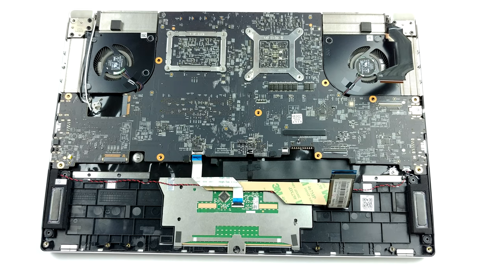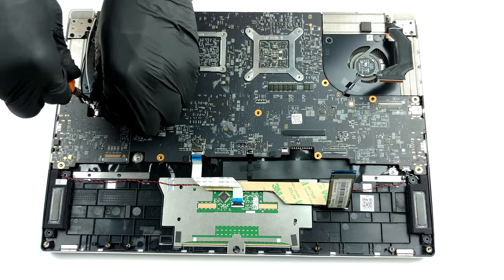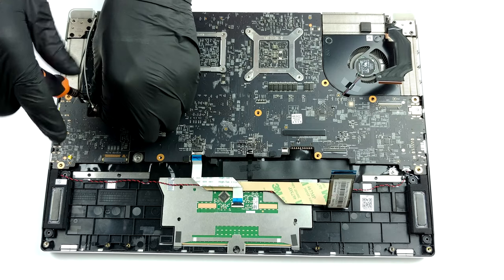After that, remove the two Phillips head screws that are holding the motherboard in place and carefully lift it away from the chassis.